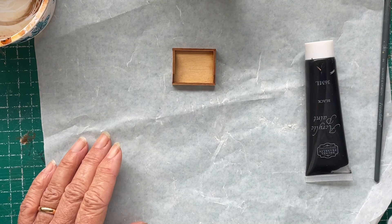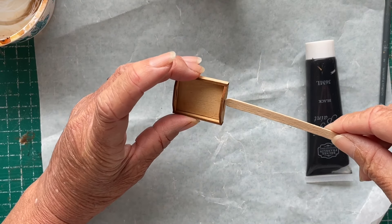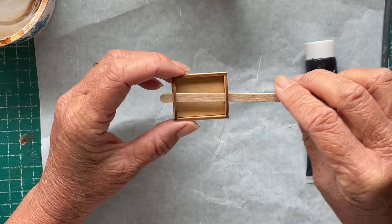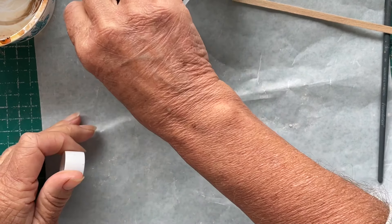I want to see if I've got something that will slide through there when I want to dry it — will it slide through? Because I want to paint the bottom and then the top. Okay, let's start with some black.